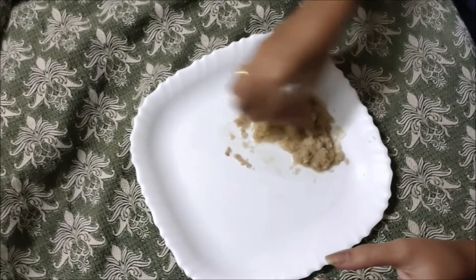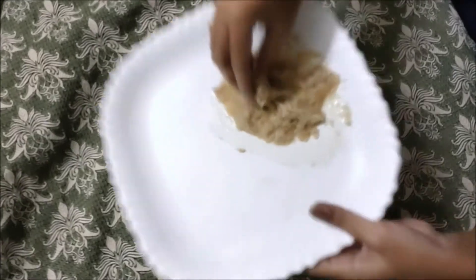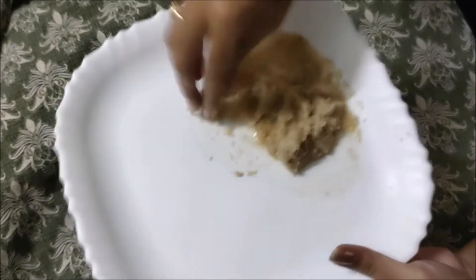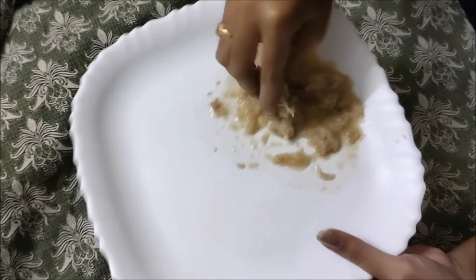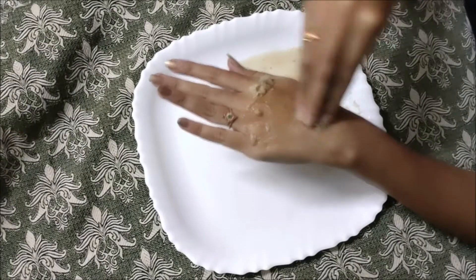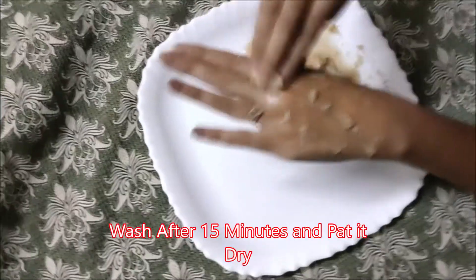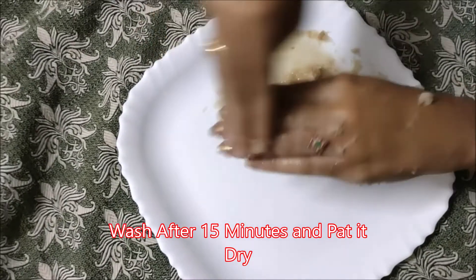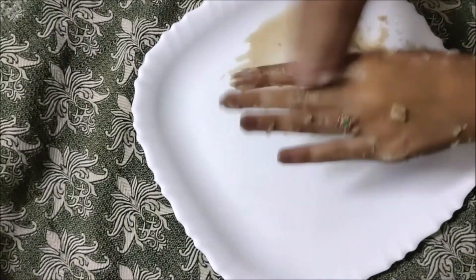Blend it for a few seconds. You can use it for dark circles and apply it to your face. There is a black spot and you can also use it on your face. Now I am going to apply it to the face — you can apply it around the mouth area. You will see the face scrubbing for your fingers and body. Apply it to a dry face.